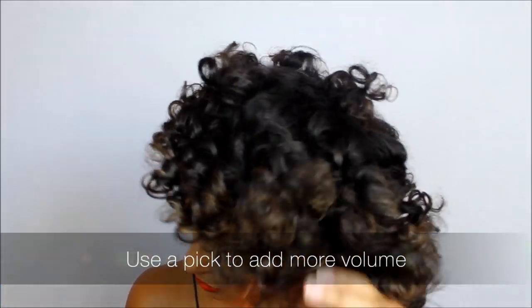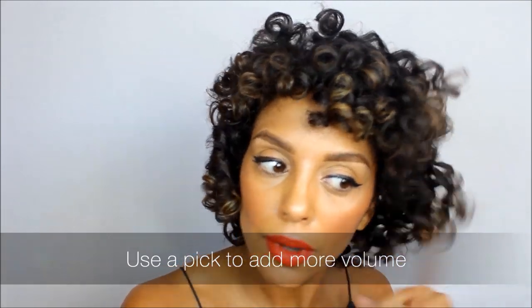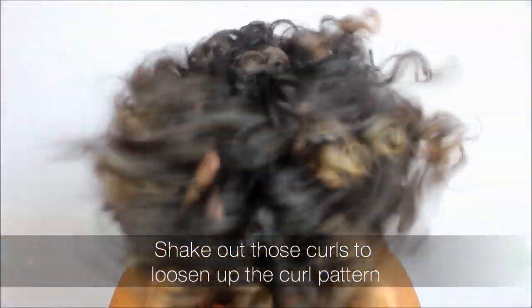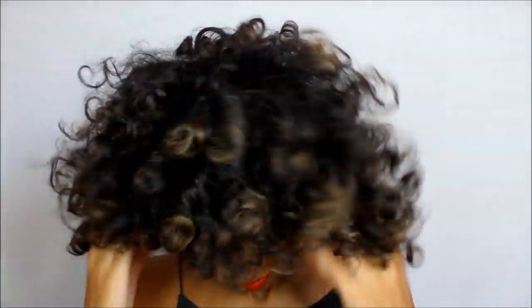Next use a pick and lift up the roots to add more volume. To really loosen up the curl pattern, shake out those curls. And here is the final result: soft and fluffy curls that required no heat.